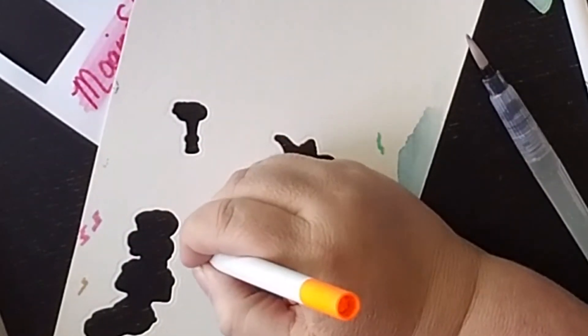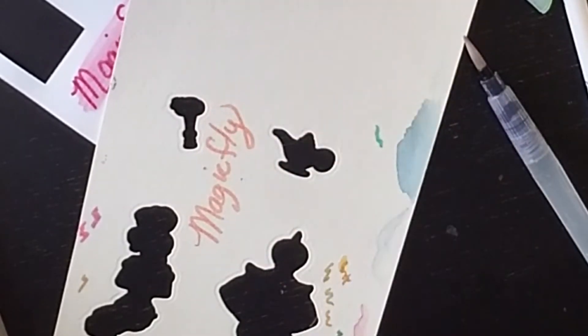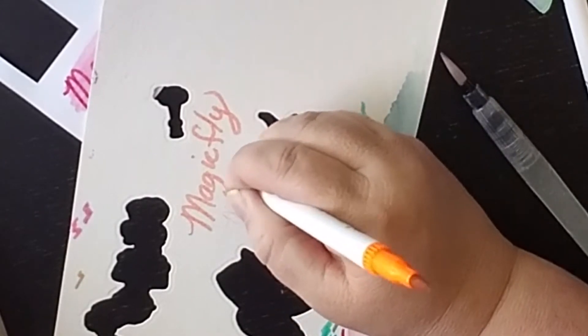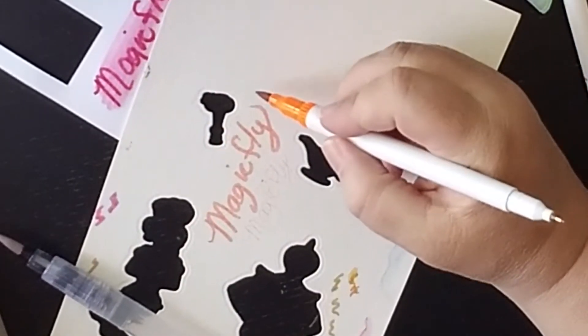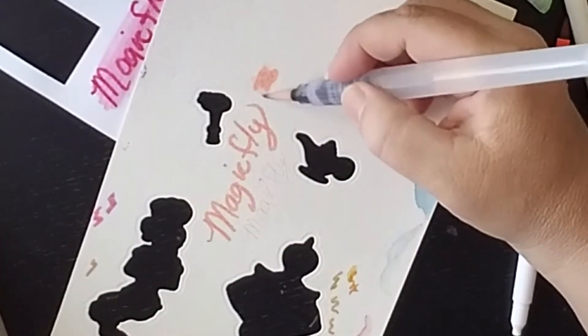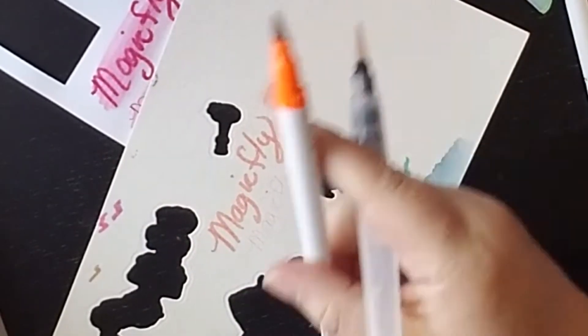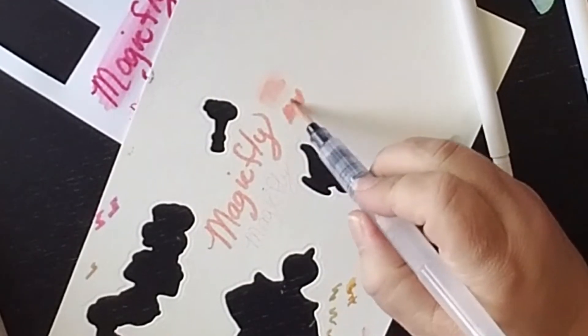Where these markers really shine is when you put them on watercolor paper. When I bought them, this was why I was interested — I was trying to find an affordable thing that would do what I was seeing the Zig clean color brush markers do, but I couldn't afford those. I found these — I think it's a hundred markers and I got them for just over thirty dollars. Off to the side I put a little swatch of orange and I'm just adding water to it and it just blends out beautifully.